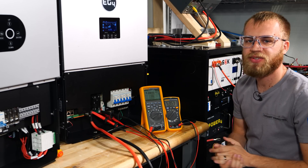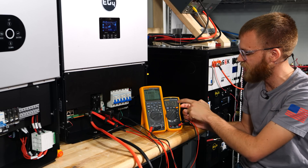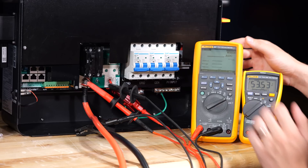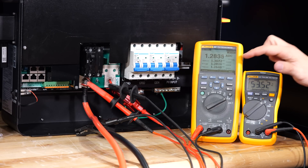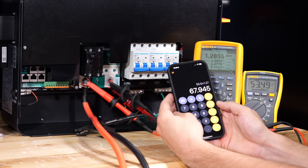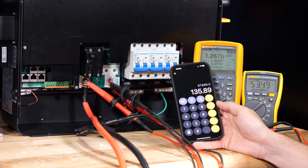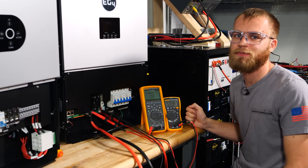We've now moved the battery over to the 6,000 XP for the same test. The current is not changing as much, but I'm still putting it into average mode for an apples-to-apples comparison. At 53.5 volts, we have about an average of 1.28 amps, giving us 67 watts of idle consumption. Multiplying that by 2 for two inverters gives us 135 watts — substantially more than the 12,000 XP — proving the 12,000 XP is more efficient at idle.